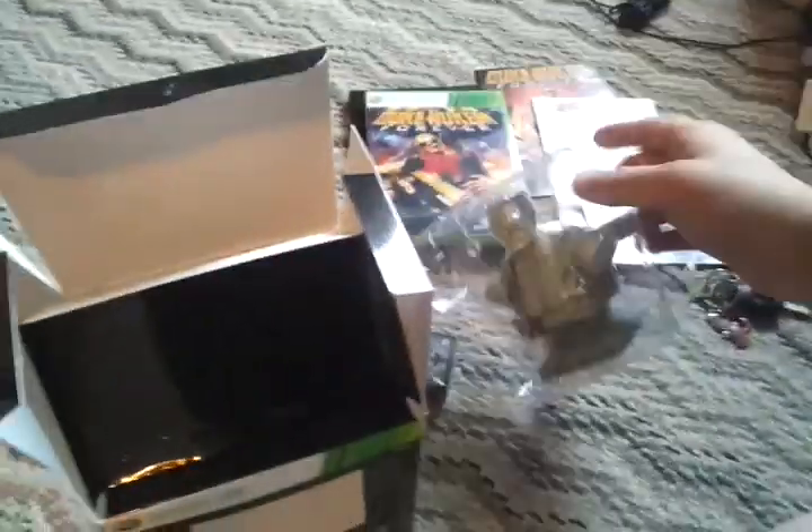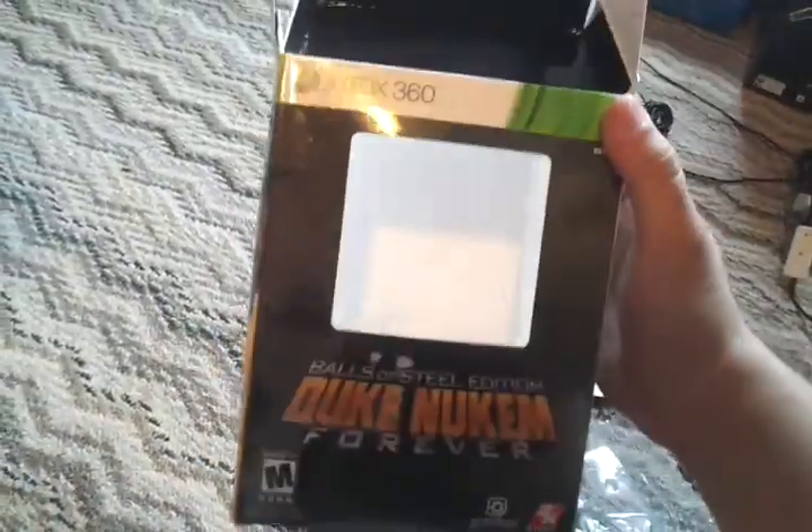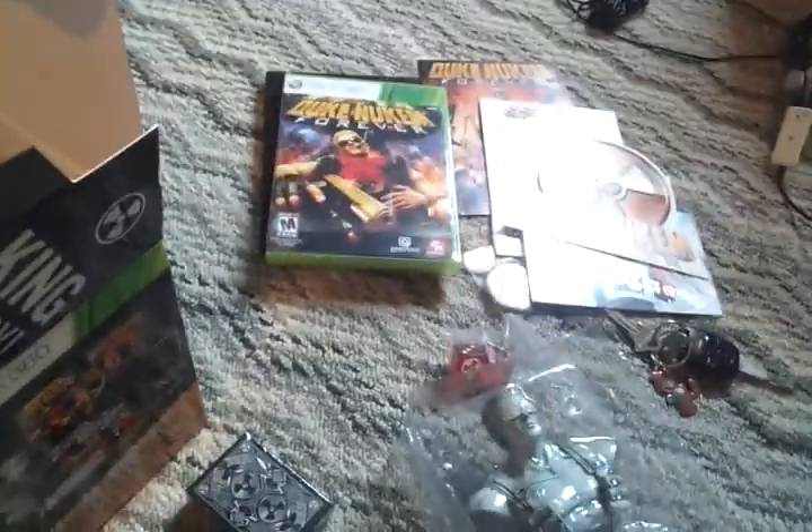That's all you get from the Duke Nukem Forever Balls of Steel Edition. If you find it at GameStop, it's only $19.99 — Balls of Steel, Concept Zero — and you get all of this. Thank you.